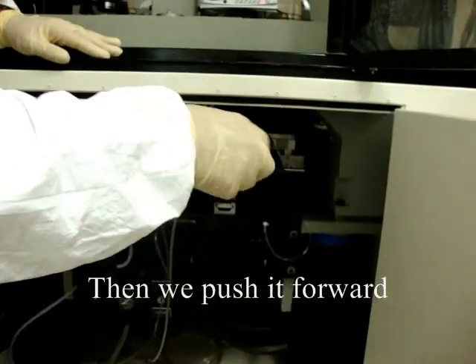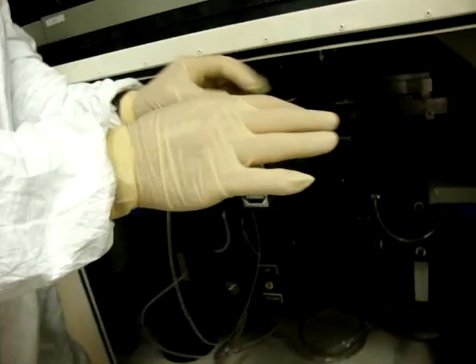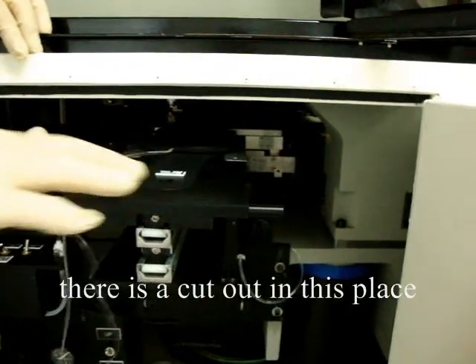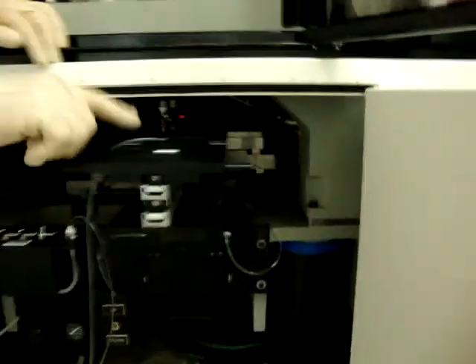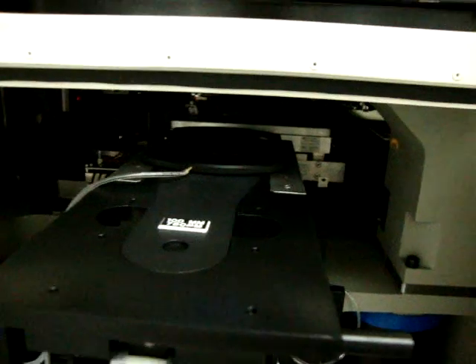Okay, then we push it forward and it drops in. There's a cutout here in this plate — it should be a little bit low. All that's locked.